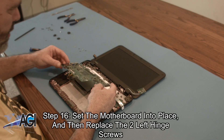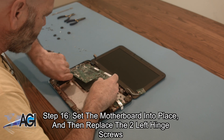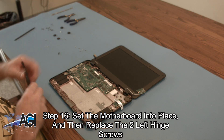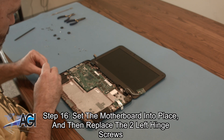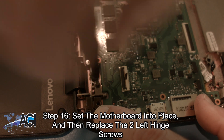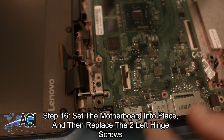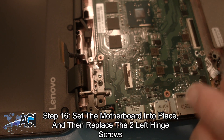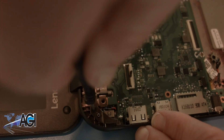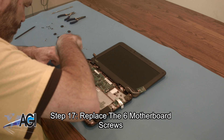The first step in the installation of your replacement motherboard will be to set it into place and then replace the two left hinge screws. Next, you will replace the six motherboard screws.